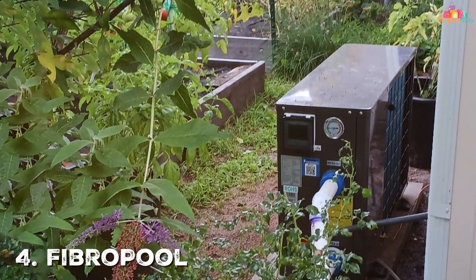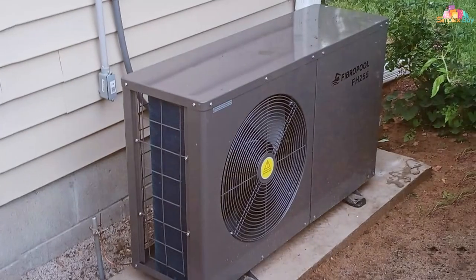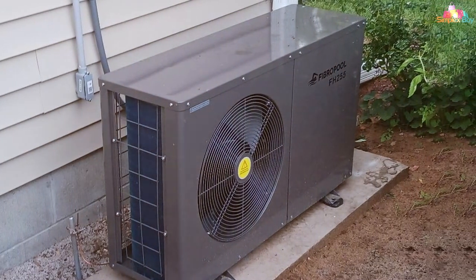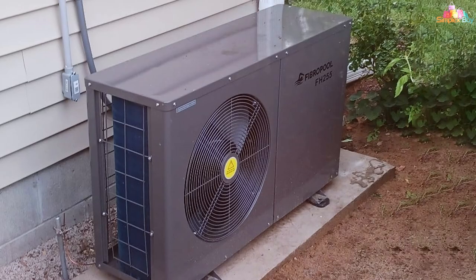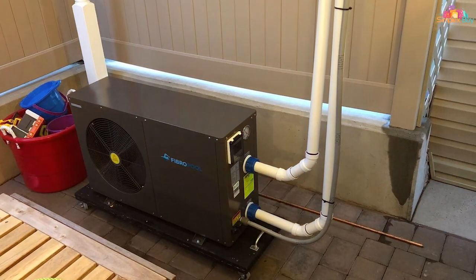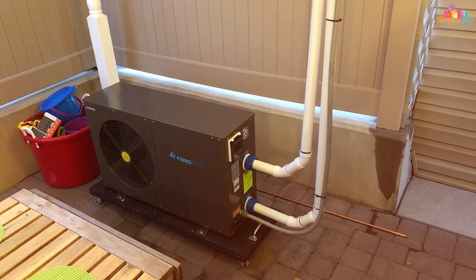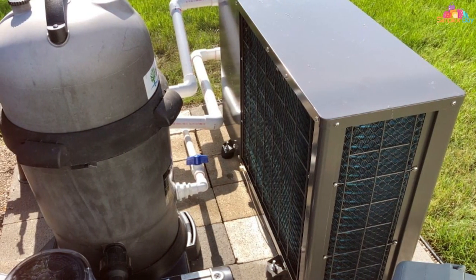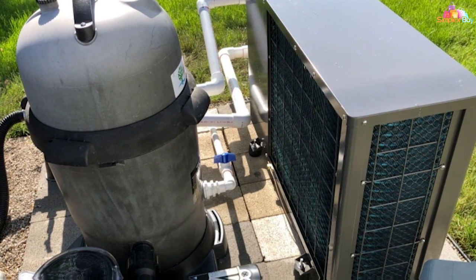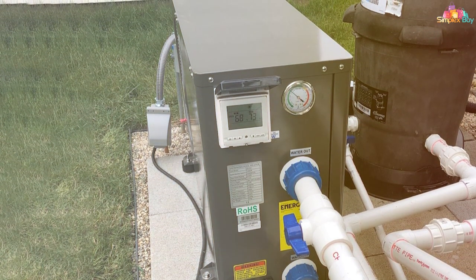Moving on to number four, we have the FibroPool FH255 swimming pool heat pump. This unit is an excellent choice for those who have a mid-sized pool and are looking for an efficient yet budget-friendly option. The FibroPool FH255 comes with a sleek, compact design that doesn't take up much space. Its exterior is made from high quality metal coated with a weather-resistant paint, ensuring its durability. One of the best features is its digital display and control panel — you can easily set your preferred temperature and the device will maintain it consistently. Furthermore, this heat pump uses an eco-friendly refrigerant, making it an excellent choice for the environmentally conscious.